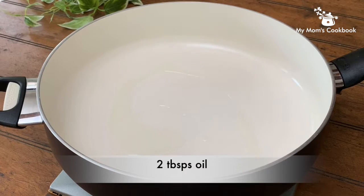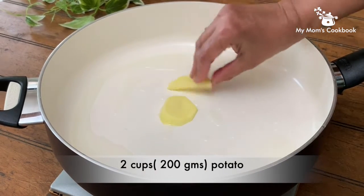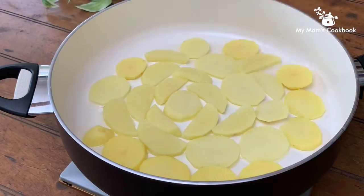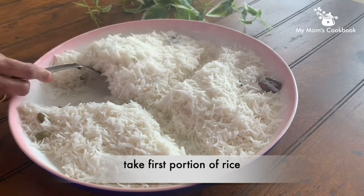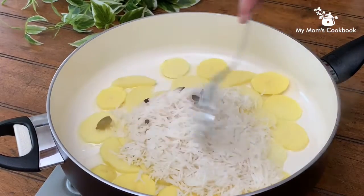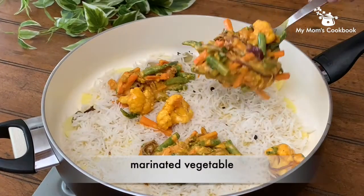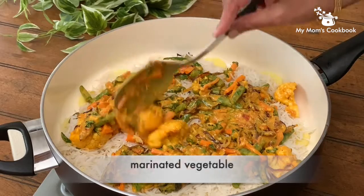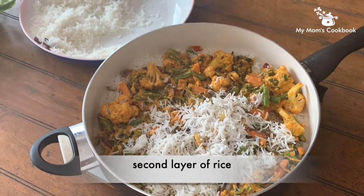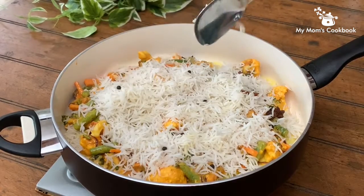Add oil to a thick-bottomed pan and layer it with potato pieces to avoid charring of the rice. Spread the first portion of rice and layer it with marinated vegetables. Now comes the second layer of rice.